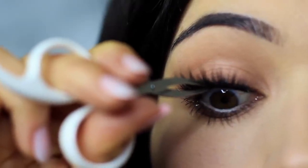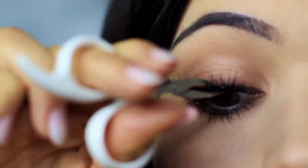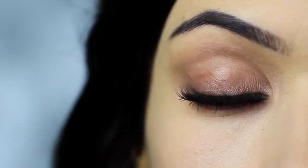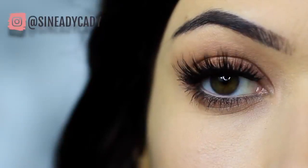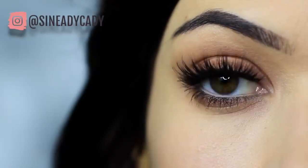Apply mascara and lashes — and there you go, that is the finished look. If you enjoyed this video, please click the like button, and I hope you'll try this out and send it to me on Instagram. I might go live on Instagram this week, so check out for that — it's at Sineadikati.